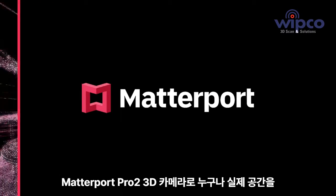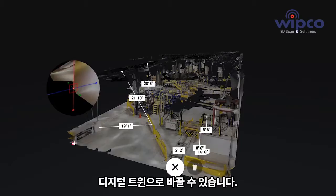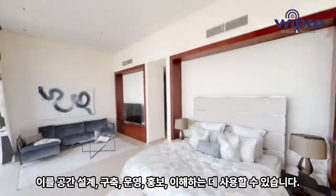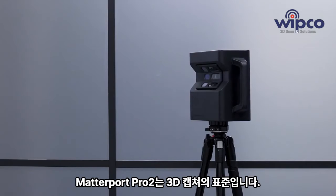Matterport lets anyone turn any space into a digital twin — an accurate and immersive 3D model that can be shared, measured, and customized by you or a team. This is the Matterport Pro 2 camera, the gold standard for professional 3D capture.